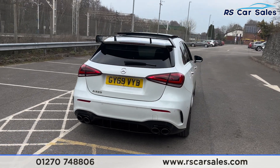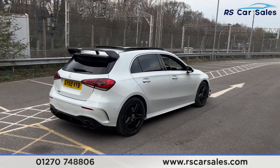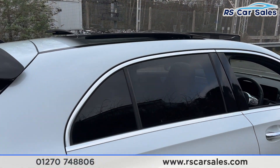Around to the rear, you'll find the quad-tip exhaust with the A45-style rear diffuser. Coming back around to the driver's side, you can see the vehicle is free from any major marks, dents, or scratches.